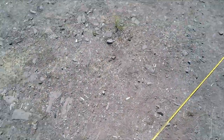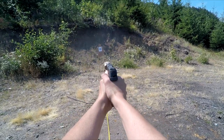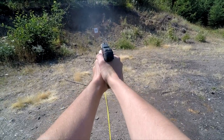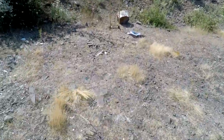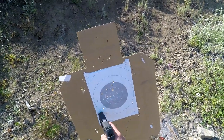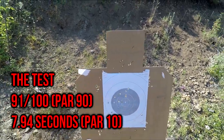Smith & Wesson Sigma SW40F — let's see how we do. Not a lot better, but a little bit better. 7.94 seconds. Shanked 2, so it's minus 1, 2, 3, 4, 5, 6, 7, 8, 9. That is barely a pass in 7.94.